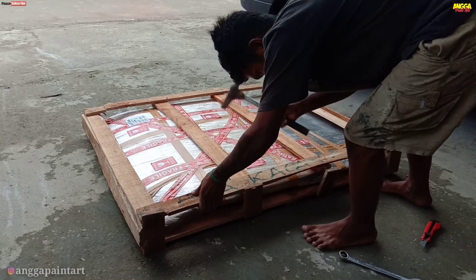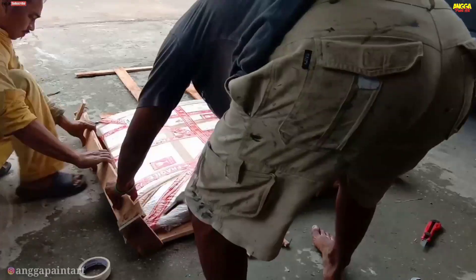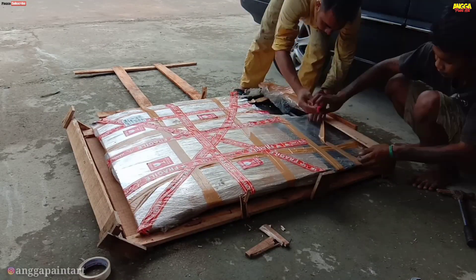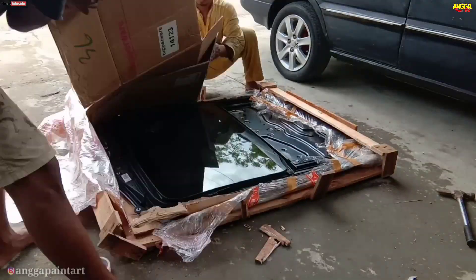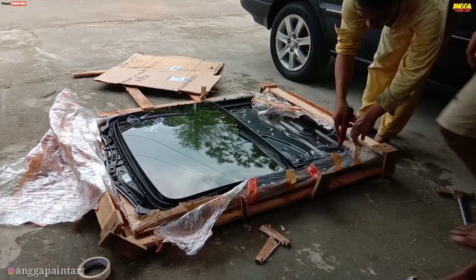Assalamualaikum warahmatullahi wabarakatuh. Jumpa lagi di channel Angga Paint Art. Baik teman-teman, pada video kali ini kita akan membahas proses cara pemasangan dan tips pemasangan monroof pada Toyota Kijang Kapsul.